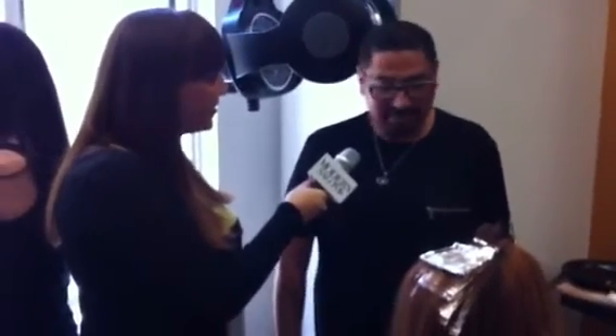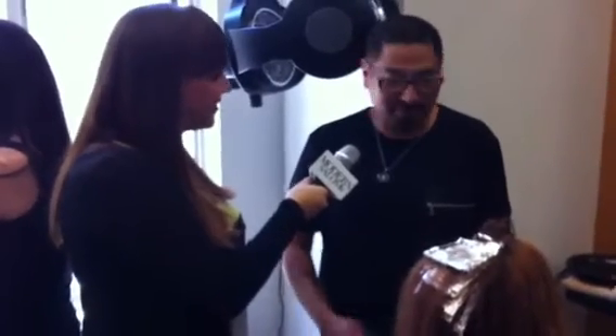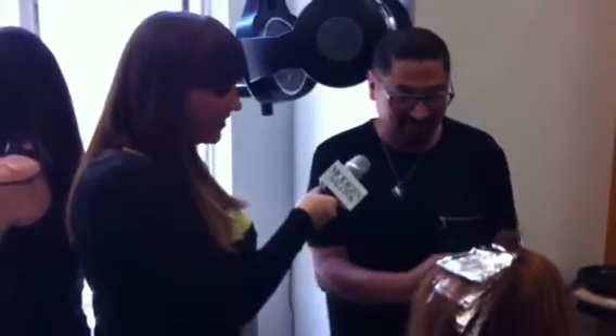And at the same time, it's fun to do color for us as colorists in the salon. Because at least we're not just using one color, which is great. Because we love color, right? Yeah, we want to use as much as we can.